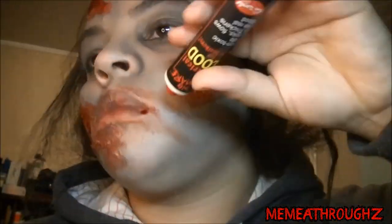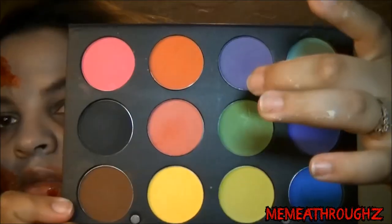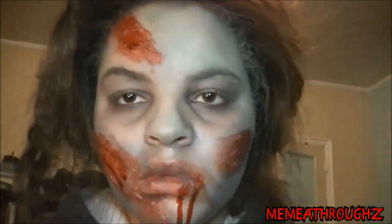You can also add two drops of blood on the bottom of your lower lip and let it flow freely to make it look like you just fed. Now I'm using a bit of green eyeshadow on my face to help me look a bit rotten. Finally, just fix your hair or mess it up — and you're done!